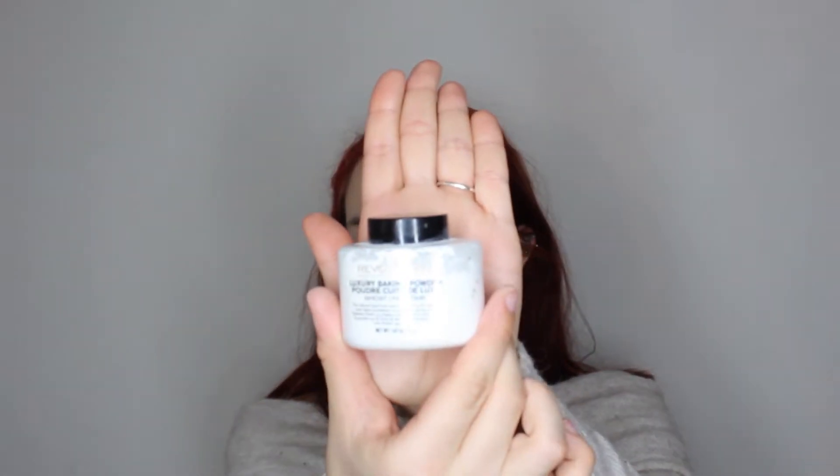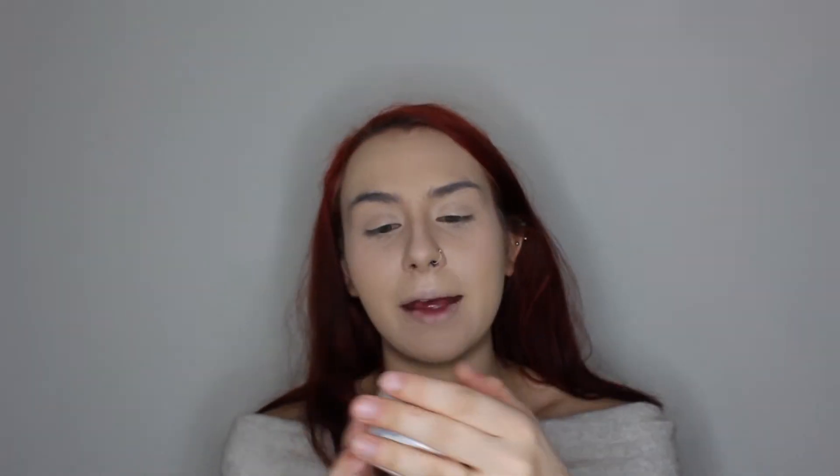Now I'm gonna go in with the Makeup Revolution Luxury Baking Powder. I've had this in my makeup drawer for literally about a year and I believe I only tried it once and didn't really like it, so I'm gonna give it another go. Quick sip of my coke — this strawberry Diet Coke is amazing, guys. They also have mango and blueberry flavors and it's zero calories, no carbs, no sugar, only 35 milligrams of sodium.